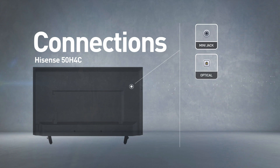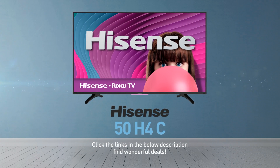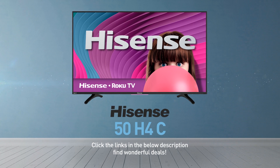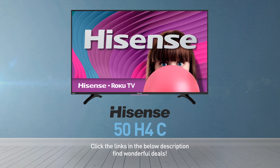Output connections include a mini-jack and digital audio output. Click the links in the description below and find wonderful deals on the 50H4C. For more details about this model, visit Hisense-USA.com.